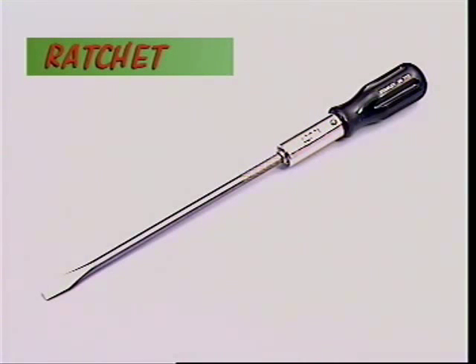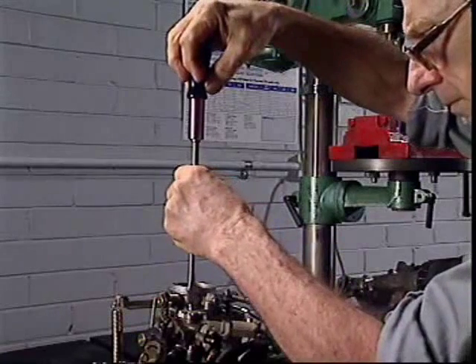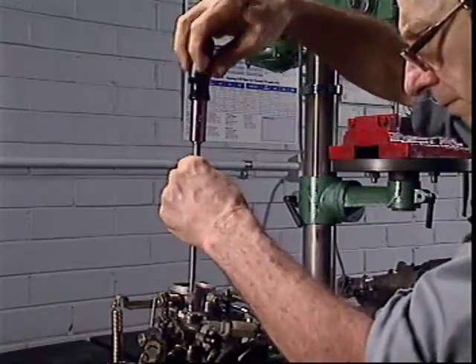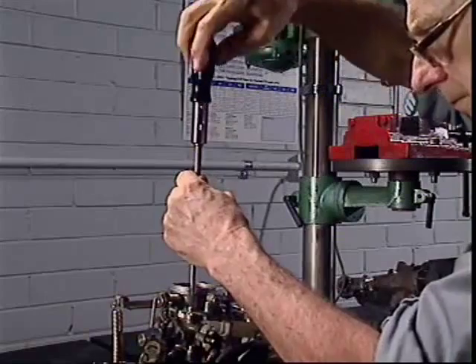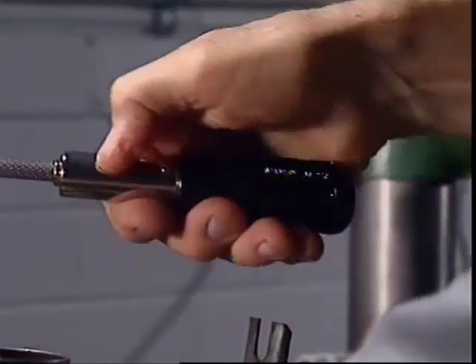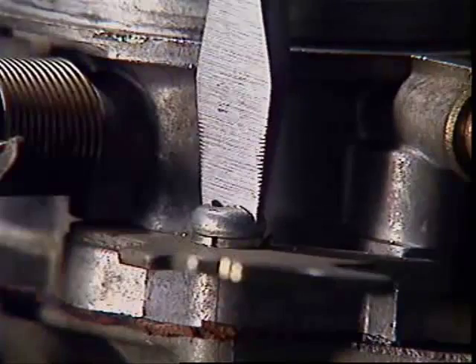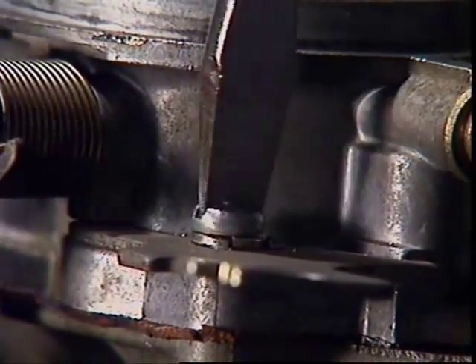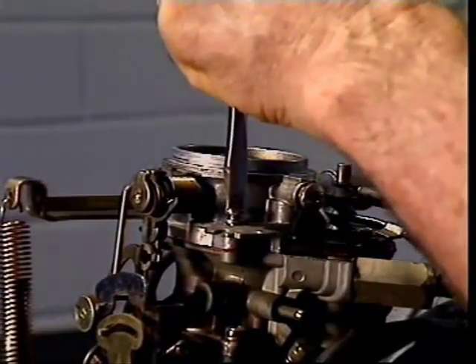The ratchet is a popular screwdriver handle that usually comes with a selection of flat and Phillips tips. It has a ratchet inside that turns the blade in only one direction depending on how the slider is set. If it's set one way, a screw can be undone without removing the tip from the head of the screw; slide it back and the screw runs in just as easily.